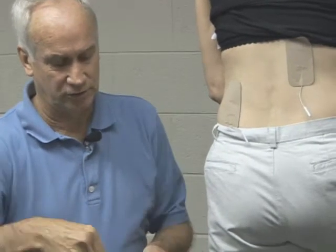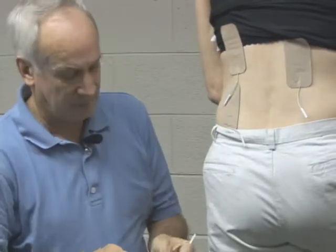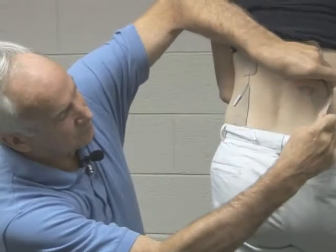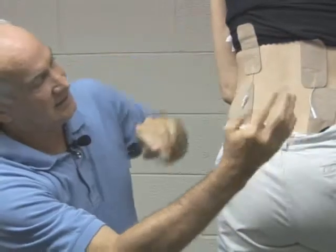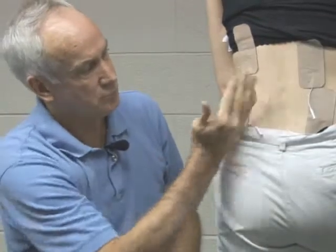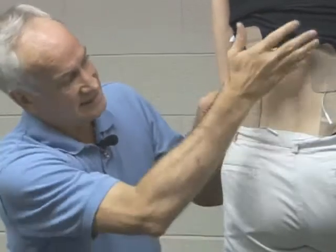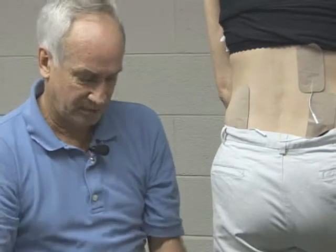Then I take my other two electrodes and put one on the top left, and take the other one to the area where she's feeling the pain — the bottom right. I put that electrode there and plug in the cables. When the Infrex Plus comes on, all of the area where she's feeling the pain — 8,000-plus times a second — is stimulated. This is an example of what we call the crisscross, which is the most common way people use it to get results.